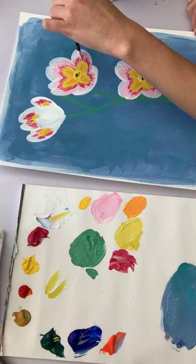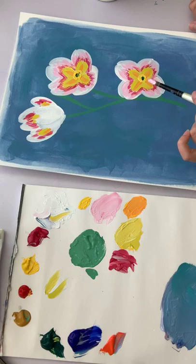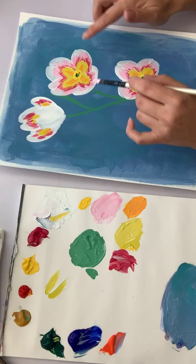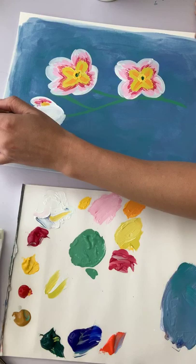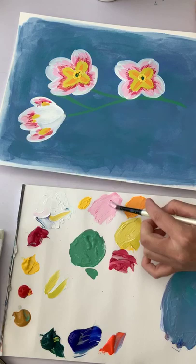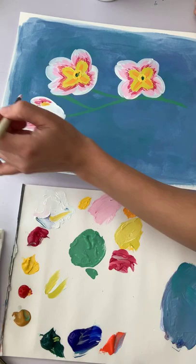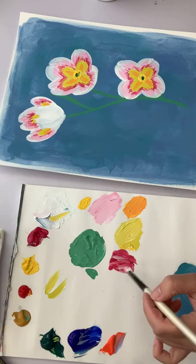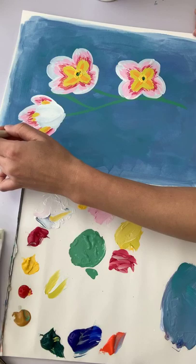I feel like this edge needs some work — it's a little funky looking. The white needs to get re-established, because the petal is curling over and that isn't getting communicated yet. There are lots of things I'm not sure about when I'm in the middle of a painting, and I have to see as I add things — it becomes clearer as each stage progresses.